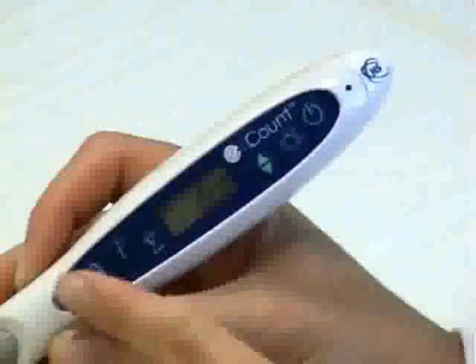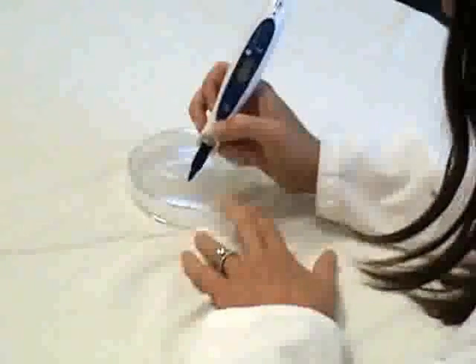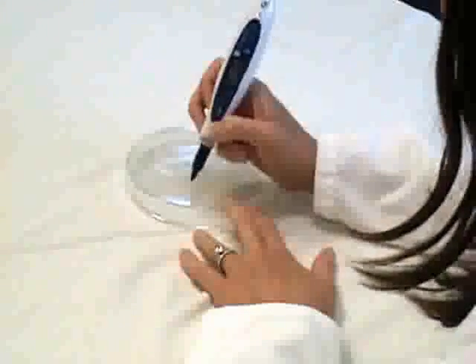By pressing the bell button, you can choose to verify each count with either a beep or LED light flash. The Heathrow Scientific E-Count makes colony counting simple and fun.